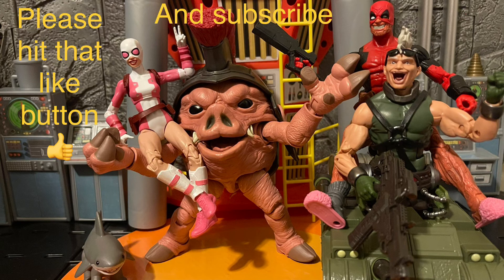Comment below what you think of this Iron Man — do you like it or not? Let me know your thoughts. Thank you all for watching. I love talking toys with you all. Please hit the like button and subscribe to my channel. I'll talk to you all next time. I hope you all have a good day and good night, and remember — stay nerdy forever! Bye bye.